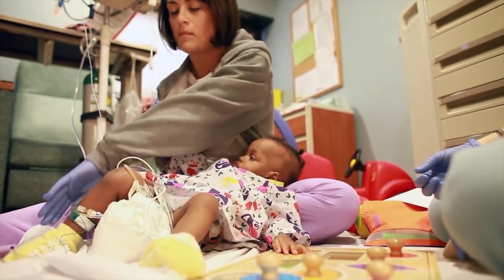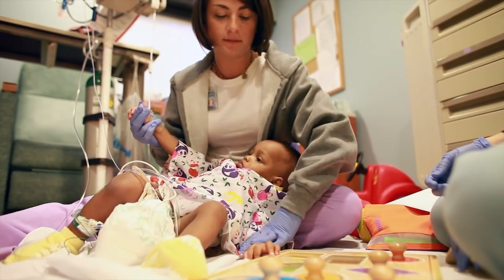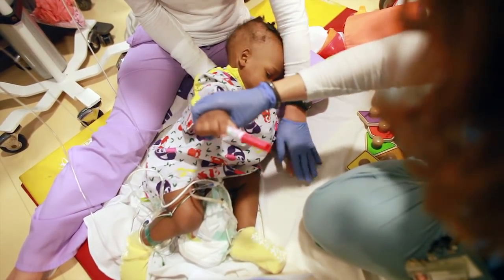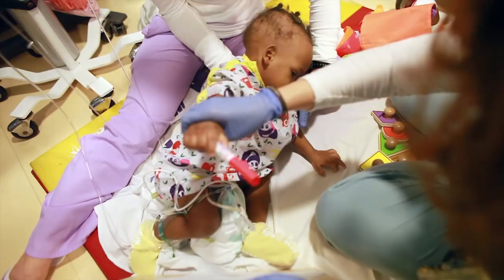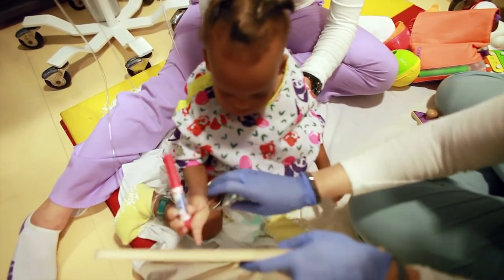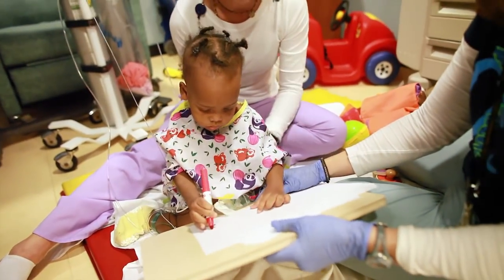I usually let the child direct the sessions and follow them, so whenever she's ready to make that next step, she'll initiate it and I'll be there to support her and help her through it. It would be progressing from sitting activities to standing activities and being more mobile — learning how to do them in a different way without somebody attached to the front of you.